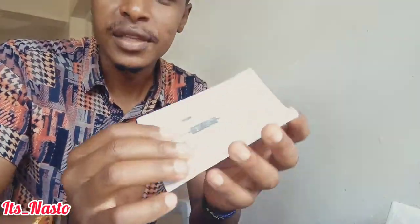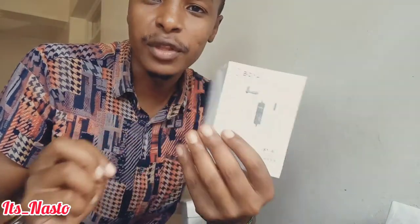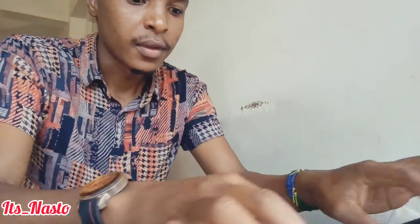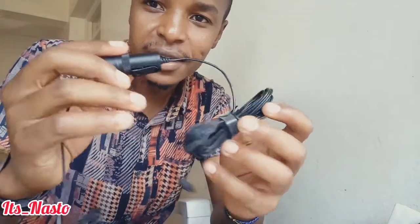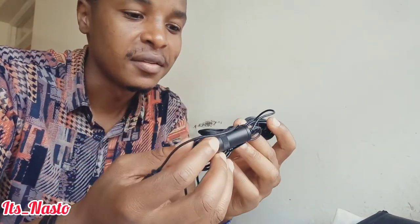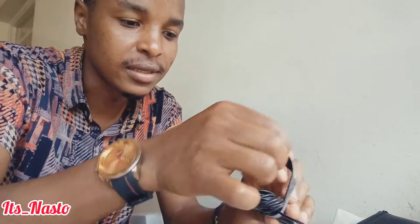Okay, so this is the mic. Let me try and unfold it. This is the item — the lapel microphone. It looks really long. They said the cable would be 3.5 meters and I can see it is indeed very, very long.